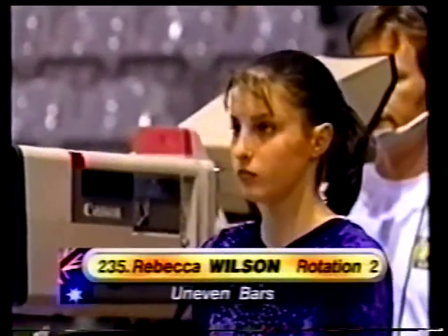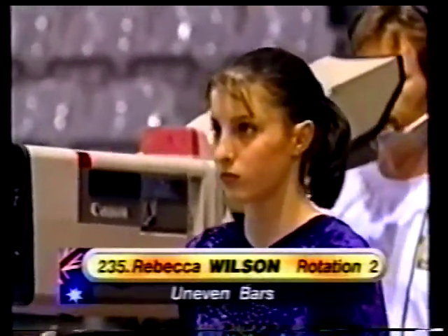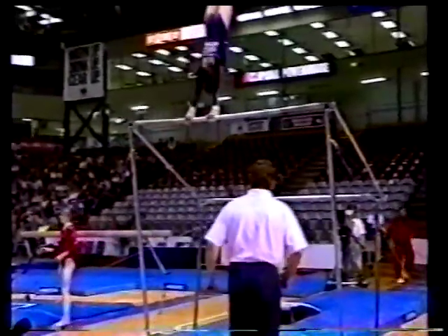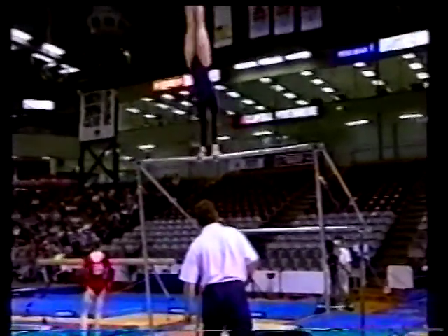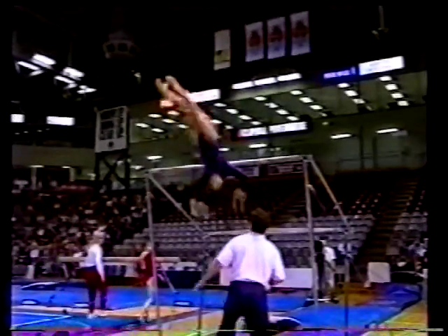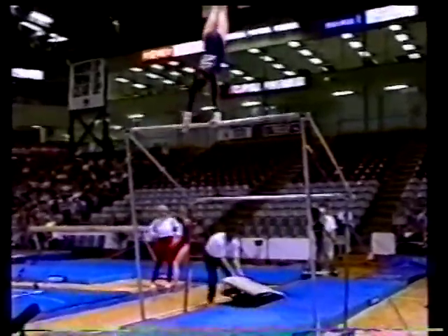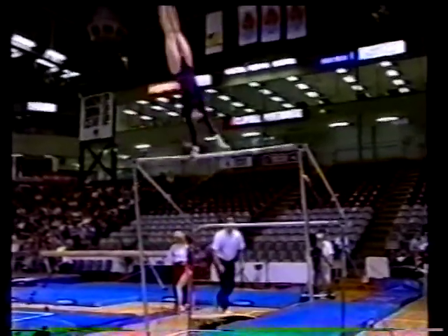Back to the uneven bars and our first look at Rebecca Wilson, one of the most experienced competitors of the Australian team, and this is her specialty event. She's opening with pirouette work — one and a half through it — oh, clips her feet on the low bar twice. She manages to still stay on but picks up an extra swing after that Jaeger salto, so big deduction there.